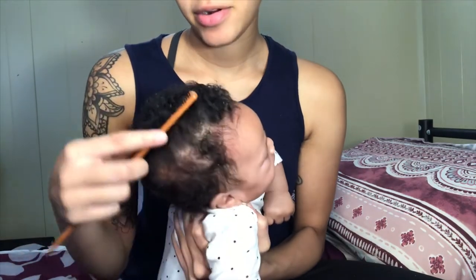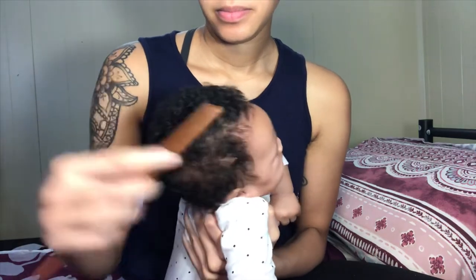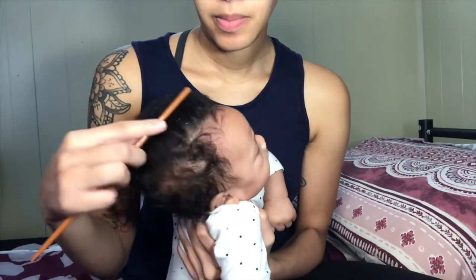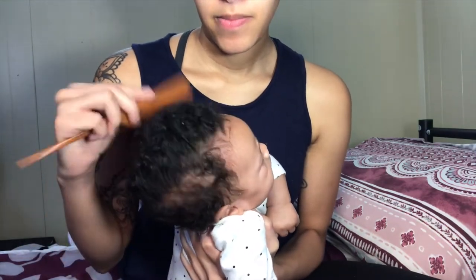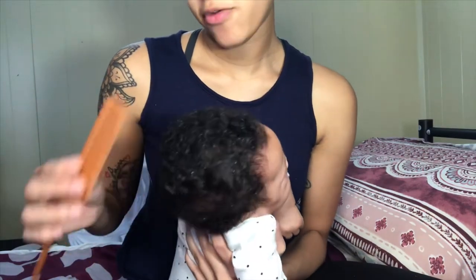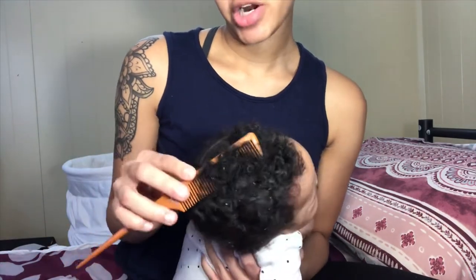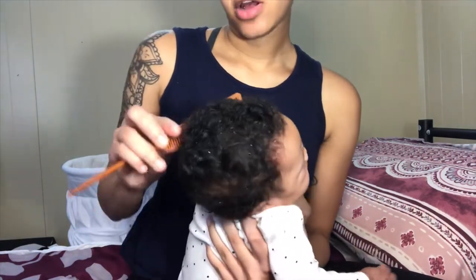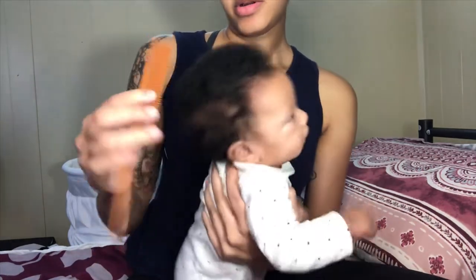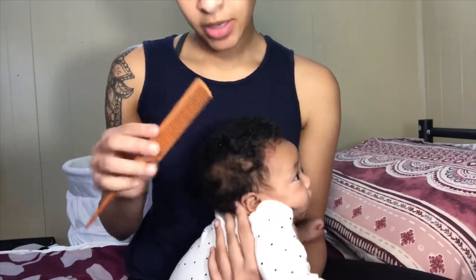I promise I'm not hurting her — if I were, she would be hollering. It doesn't bother her at all. It looks really like snowfall, but I'm going to wash her hair and get all of this off, then I'll show you guys what I use to wash her hair. She loves getting her hair washed.